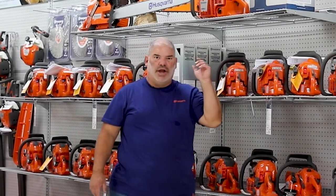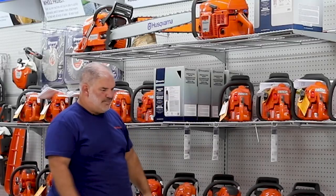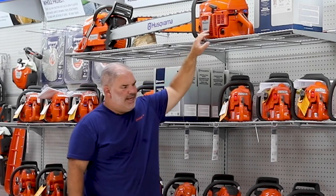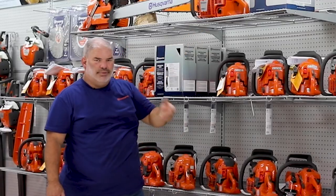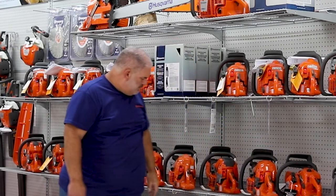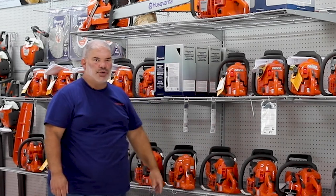So there you have it. We've shown you the brand new line of chainsaws from just small handheld units up to the big saws — the 3120 XP Husqvarna. If you need a new saw, come in and see them here. Pick up an extra case of gas so you can get the extra two-year warranty on top of the three-year warranty that it comes with. Come in and see us.